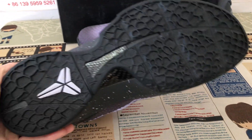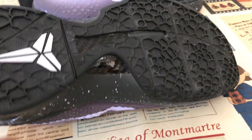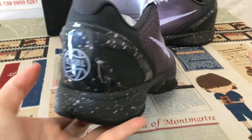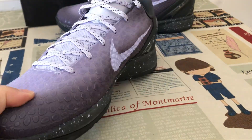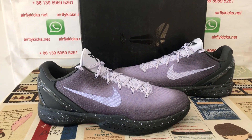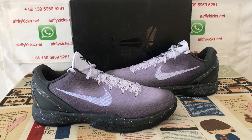Black color rope also, with the white Kobe logo. And here's the real carbon fiber on the shoe. The shoes look perfect. If you like them, you can place your order on my site at flightcase.net, or you may contact me by WhatsApp.